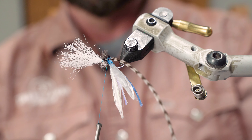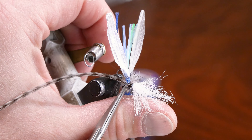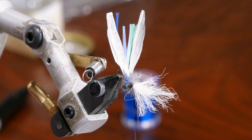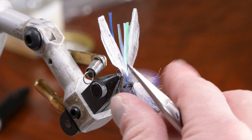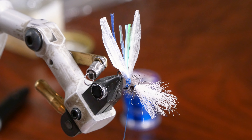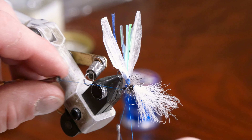You can see the hackle hanging here — we want to cut that off. Trim it up carefully, making sure you're not cutting the thread, eyes, or foam. Cut that off and then take the whip finisher and whip finish the grizzly off the parachute post.